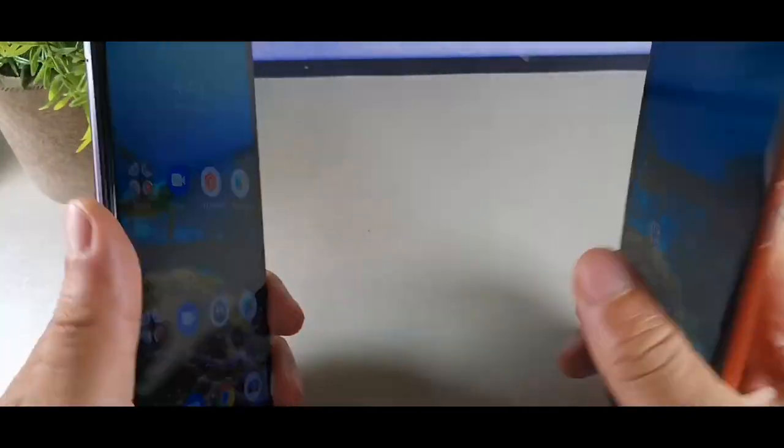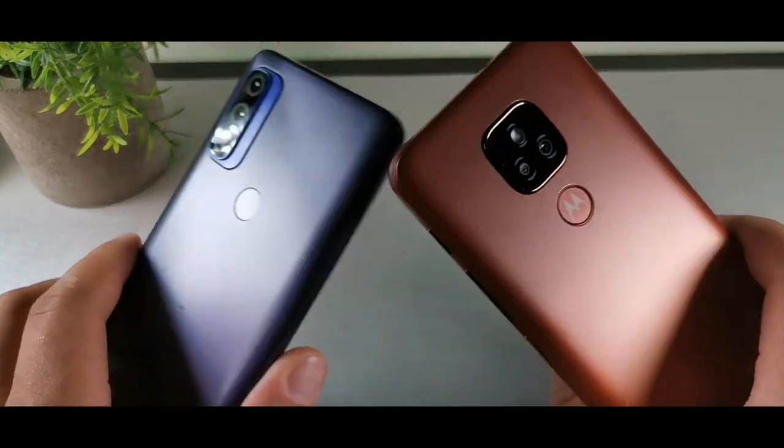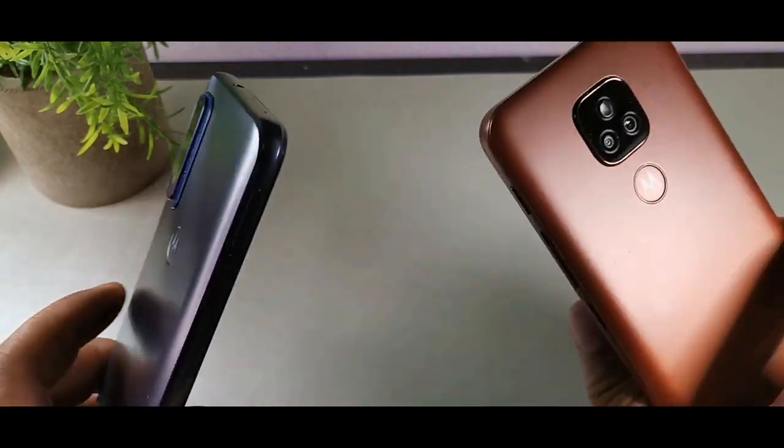The E7 Plus on the right has a 5,000 milliamp-hour battery and the Moto G Pure on the left has a 4,000 milliamp-hour battery.